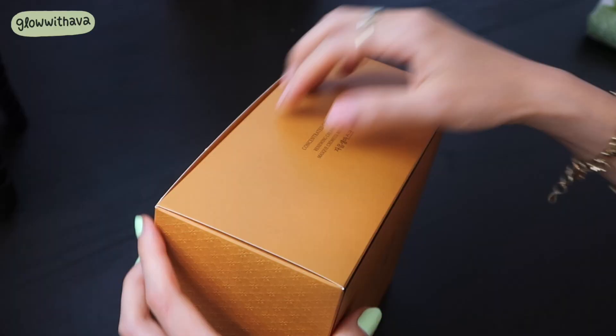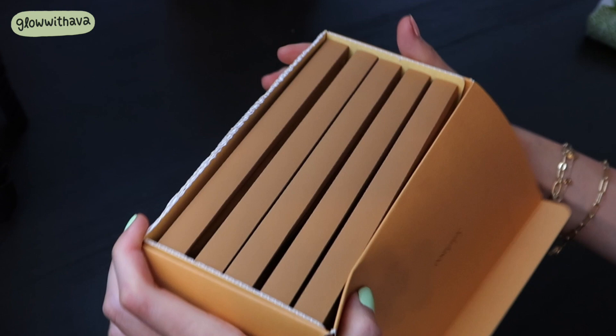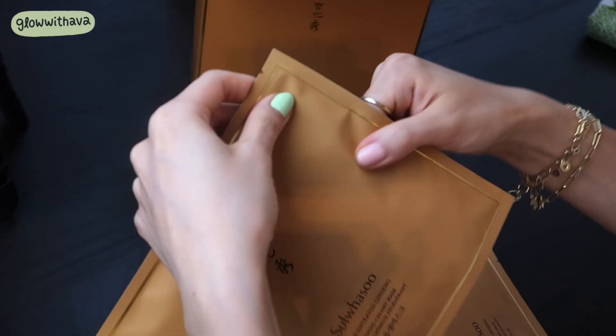First, I'm using the Concentrated Ginseng Renewing Creamy Mask. This mask comes in a set of five for $120, so it comes to about $25 per mask. It's one of the more expensive masks out there, so it's got to be good — you could get almost three Chipotle meals out of one mask.